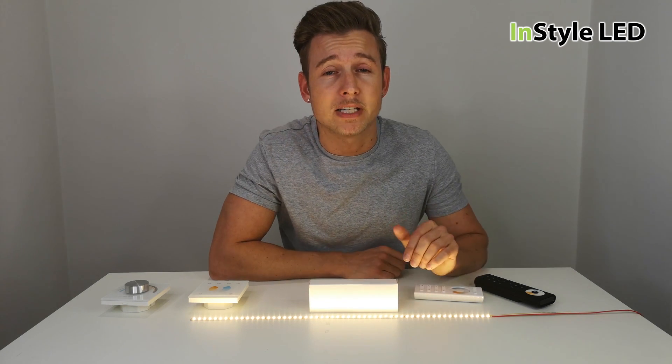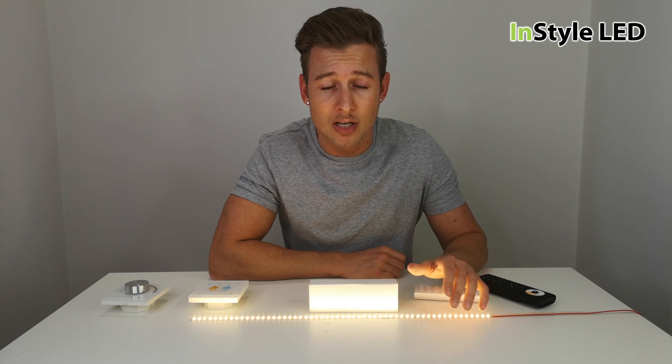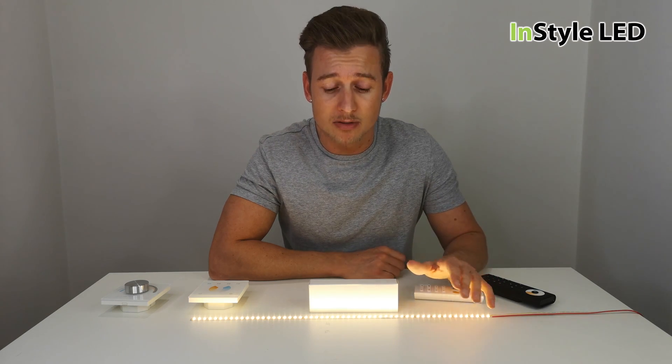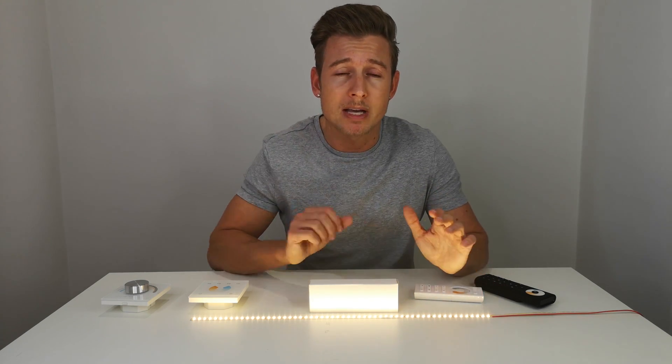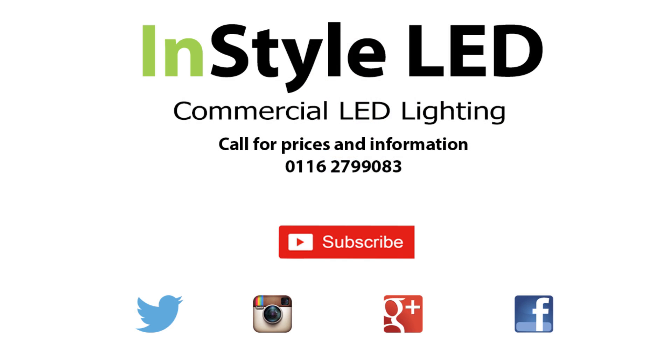That's everything covered in this short video on the dual white strips. If you have any questions, comment away, be sure to subscribe, and if you're looking for more videos we're uploading pretty much every day — comment any ideas and we'll make as many videos as we can for you. Thank you very much.